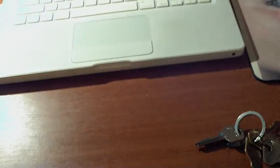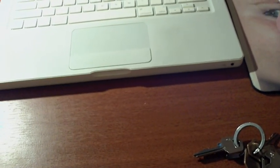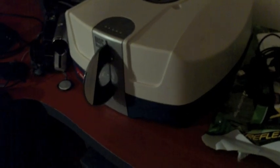Beautiful. Pull that disk out, pop it back in. Now we will try to eject a different disk now, to show you that it does work. Hey presto. Pop it back in.